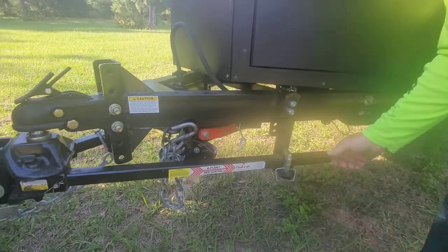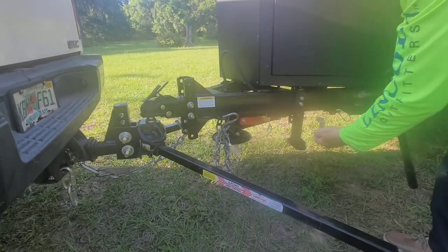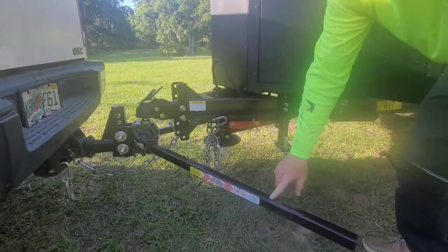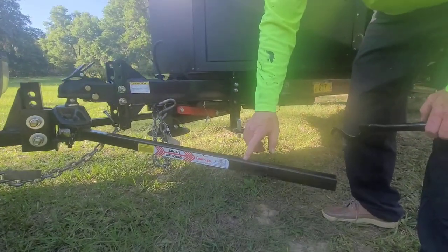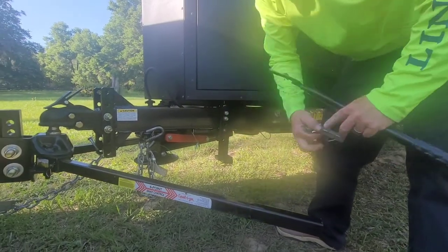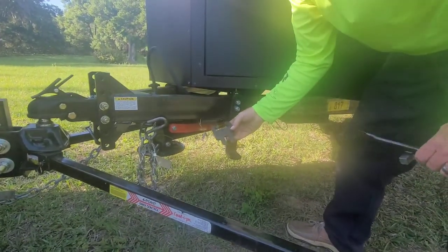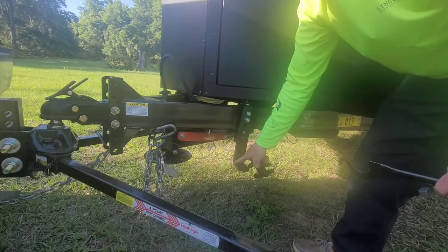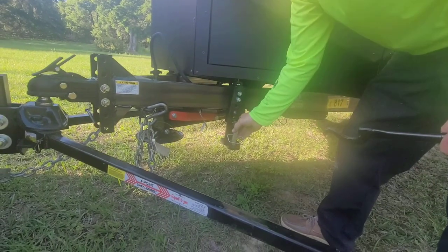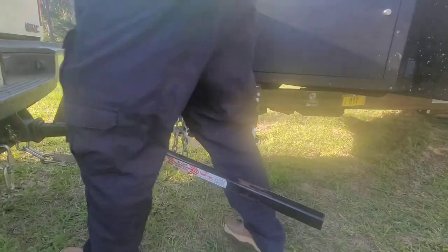That locks it down. Taking it apart, it comes off fairly easy. Now they say don't grease this — they say to keep some good black spray paint to paint these. What we bought were these little plastic caps from Equalizer. They help reduce the noise when you're towing. They slide on real easy and instead of grease, they just break the friction between the metal.